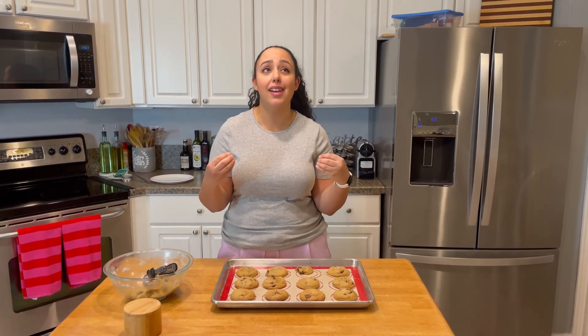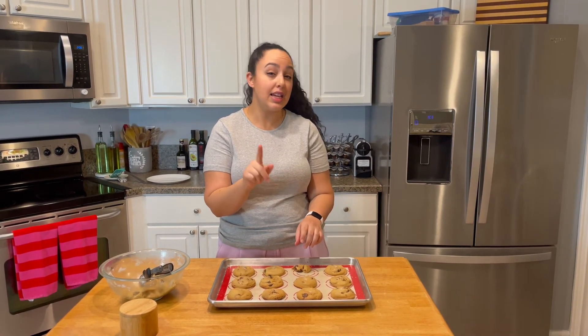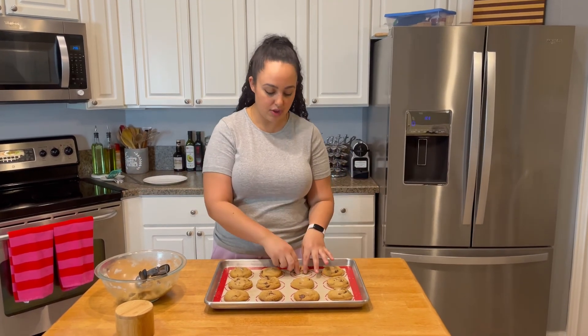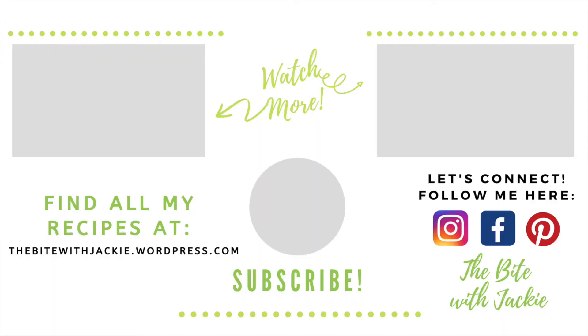Thank you guys so much for watching. I really hope you give these a try because you will be so happy that you did — these will be your new top chocolate chip cookie, guaranteed. Don't let the brown butter intimidate you; it's easy and the extra steps yield something amazing. The full ingredients and directions will be on my blog as usual. When you make them, don't forget to tag me on Instagram and Facebook. We'll see you next time on The Bite!